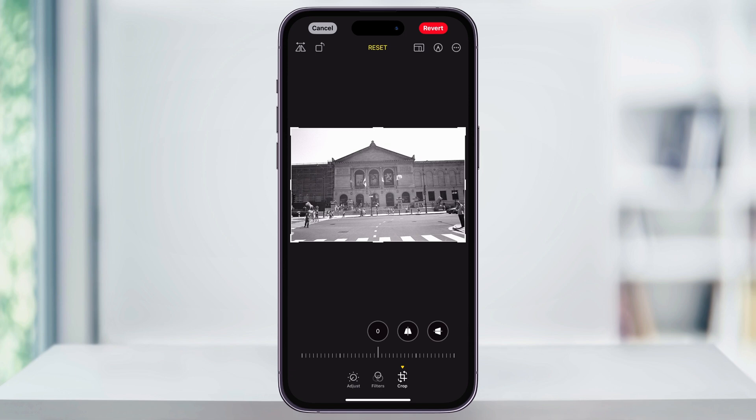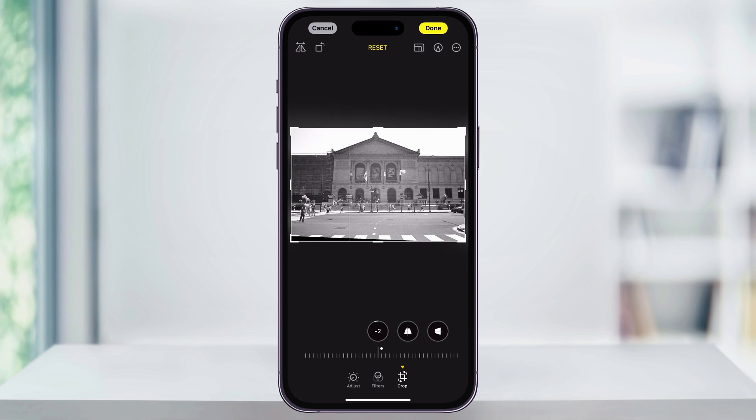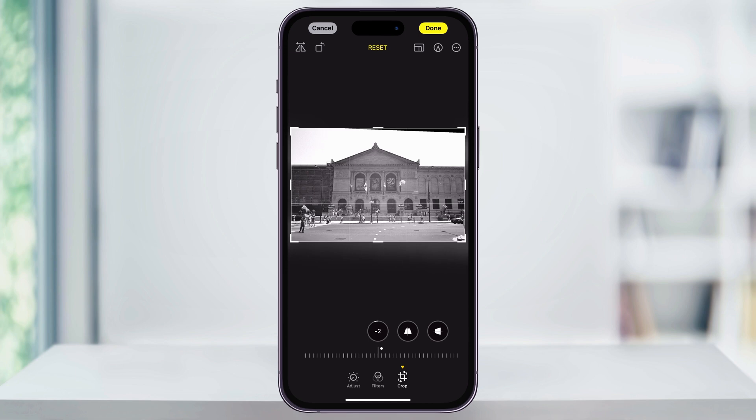Using the slider at the bottom, you can slowly start to adjust the straightness of the image. Slide left or right until your photo is perfectly level, or as close as you can get it. You can also press and hold on the image and move it around a bit, or use the grid lines if you have something to go off of.